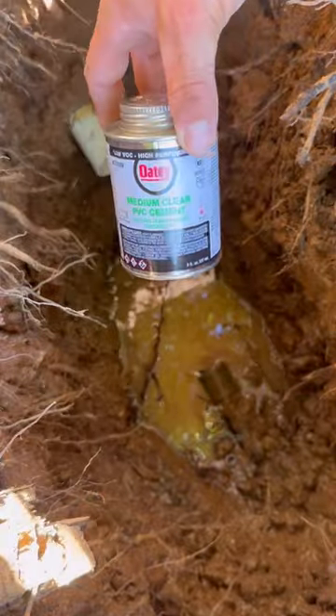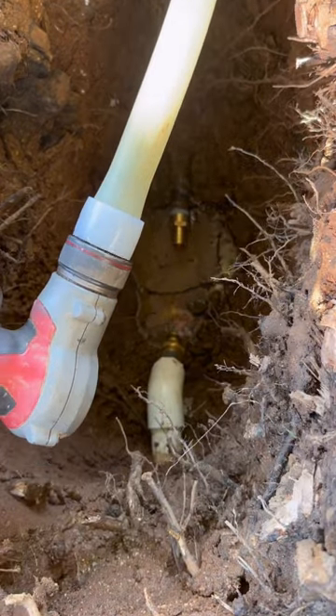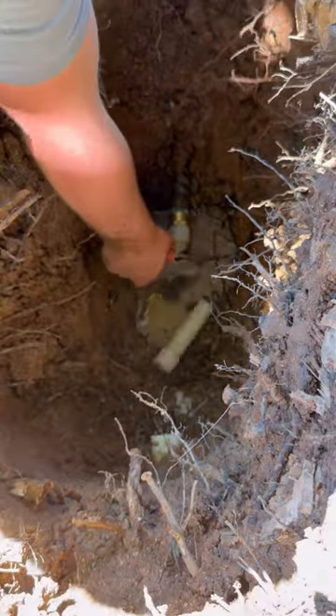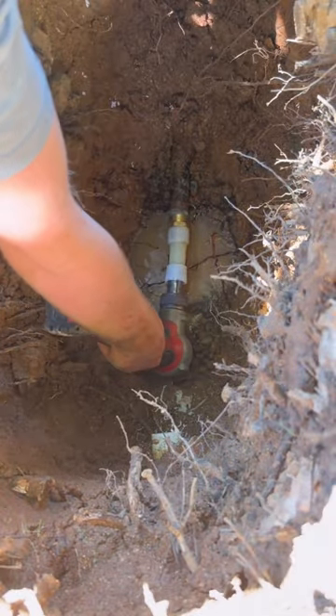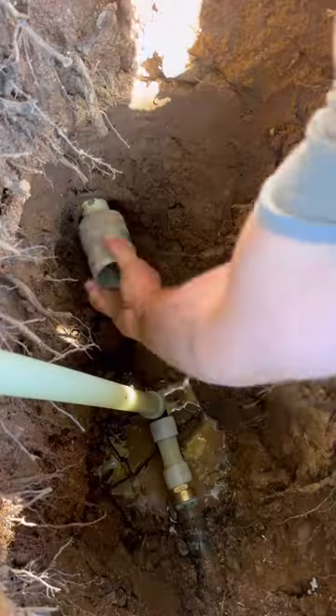We've got the OD clear primer and clear glue. We're not trying to make a mess of things — we're just going to slap on this 45 without really thinking about it. And then I thought about it and said, you know what? I really wish I put a coupling here. So we're going to go ahead and cut this off and then use a couple of 90s instead. It's just going to give you a little bit more flexibility and allow me to do what I need to do.